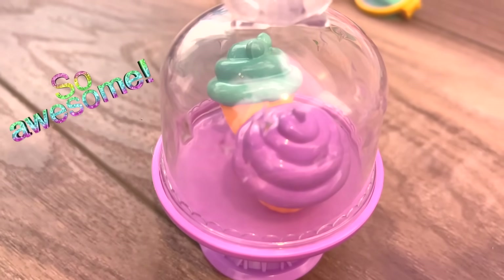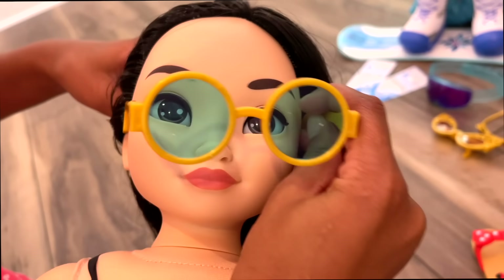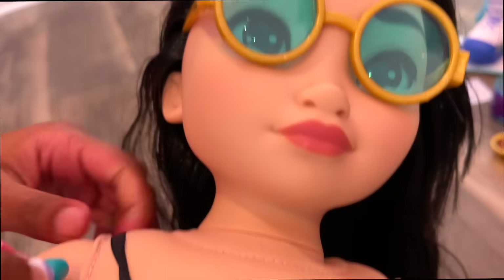These look so awesome! What do you think, Tiana? I'm going to put cute little sunglasses on them and we're going to put some scrunchies on them too!